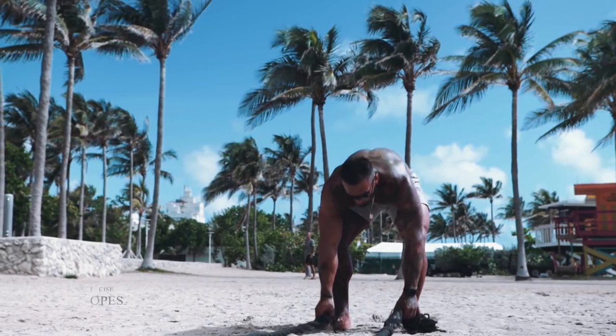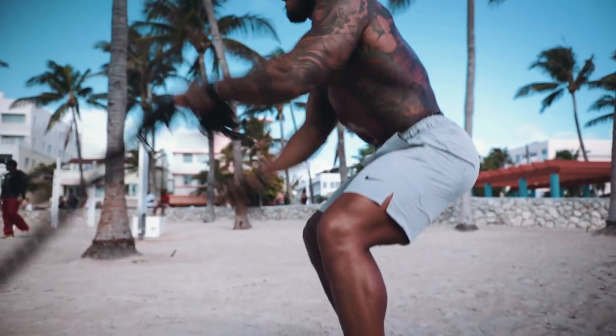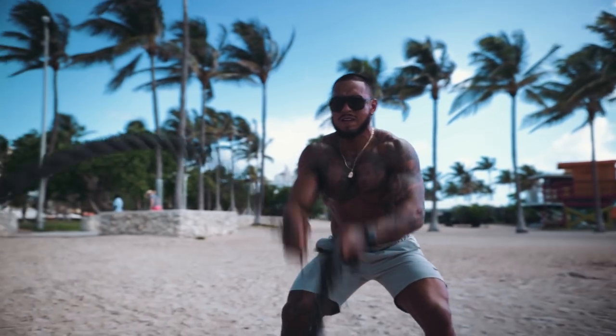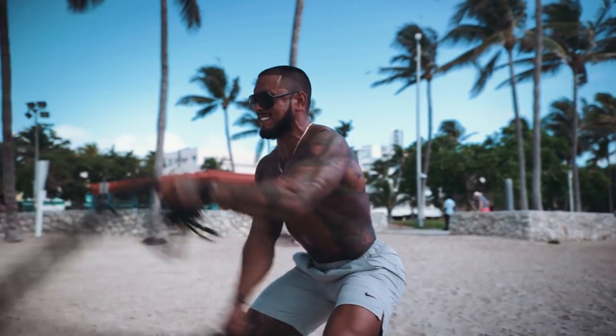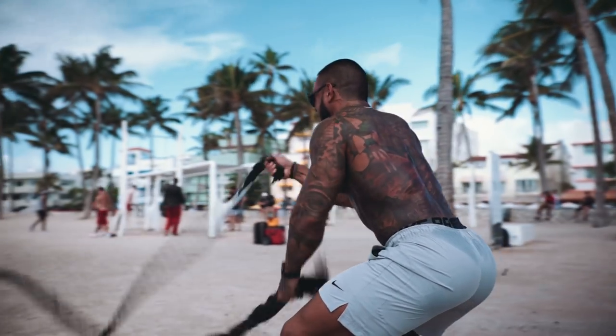I love incorporating ropes into high intensity routines during outdoor workouts. It's a great overall full body workout — you engage your core, train your shoulders, arms, and legs, and it gets your heart rate going really fast, which means we burn a lot of calories. For the rope, we kept it at six rounds; each round is 20 seconds of work with 40 seconds of rest, so this should take no more than six minutes total.